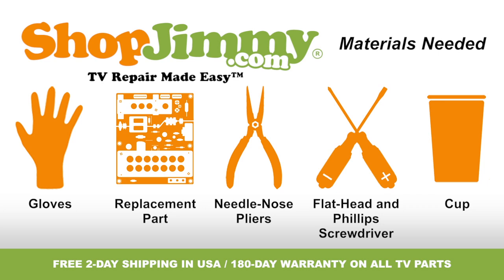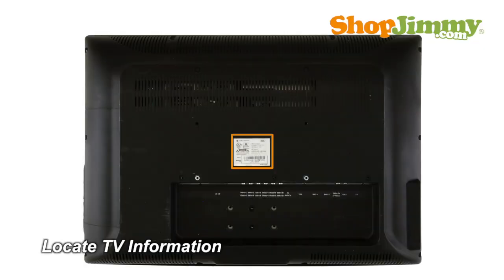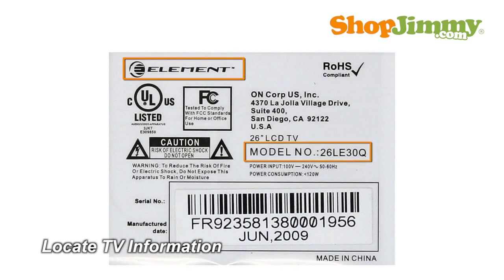So let's get to it. Locate your TV's identification label and take note of the brand name, model number, serial number, and model code if present.